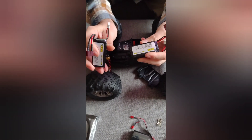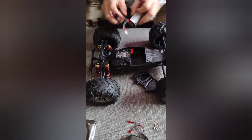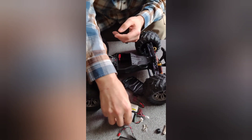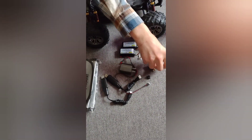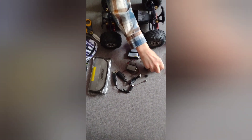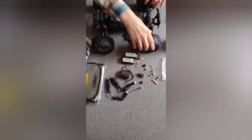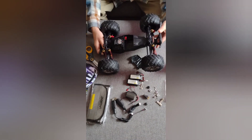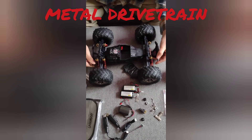That's everything that comes with it. The bag comes with some extra nuts and stuff in case you lose them, and it comes with the wrench to tighten the wheels up. Everything feels sturdy — it's metal, it's got oil-filled shocks and independent suspension.